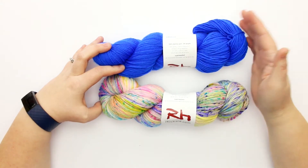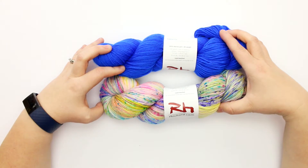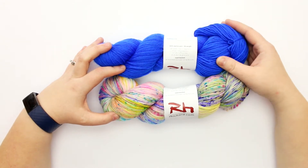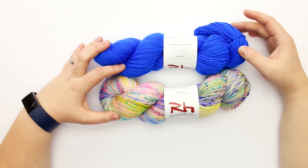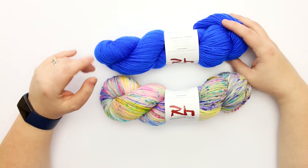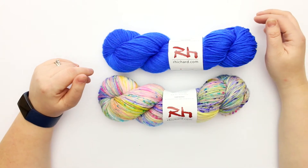The label doesn't specify hook or needle sizes explicitly, but it lists US sizes 5 to 7, or 3.75 to 4.5 millimeter, which I'm assuming refers to needles. That would probably be around the size I'd want for this weight of yarn anyway, or maybe something just a little bigger for crochet hooks. It recommends hand wash and lay flat to dry.